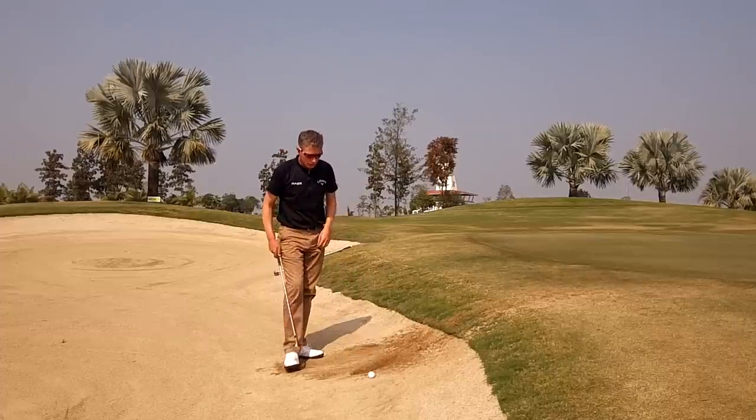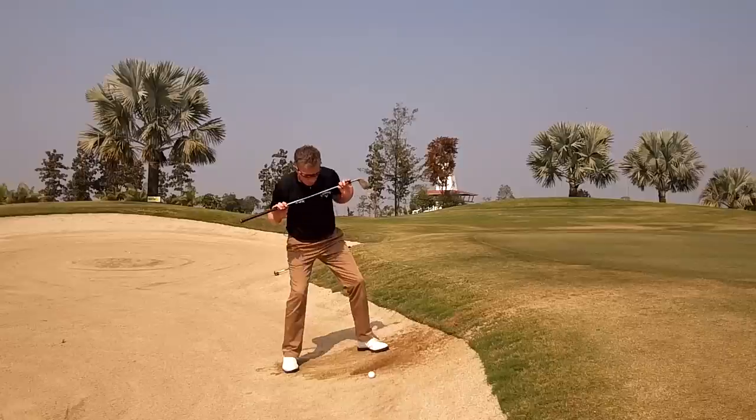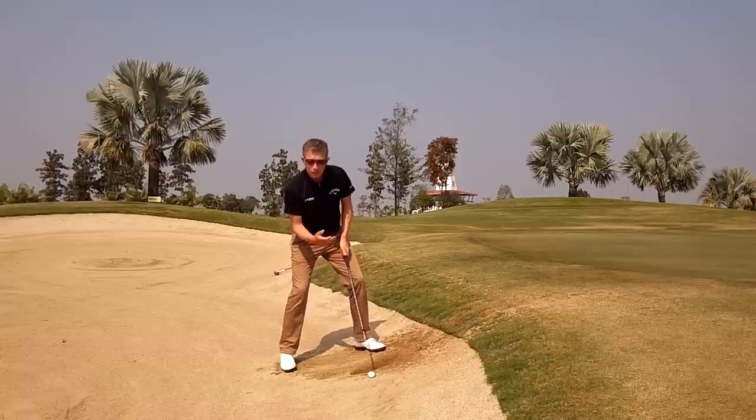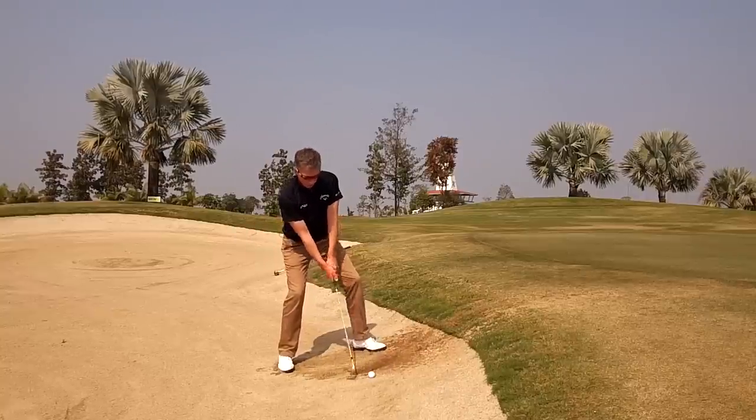How I want you to play this shot is to allow your body weight to go with the slope, so your hip level and your shoulder level should be as close to parallel to the slope as you can get it. This will allow you to play a regular bunker shot, the same as you would from a flat lie, using the bounce of the club. This way, you can start to control your distance.